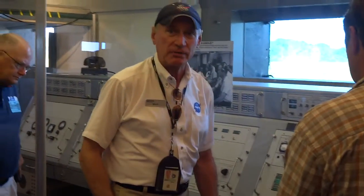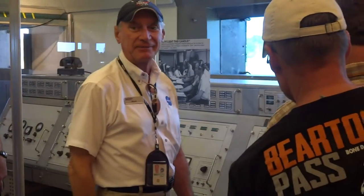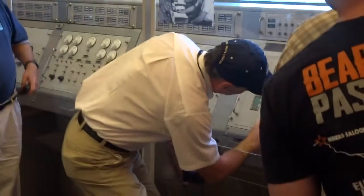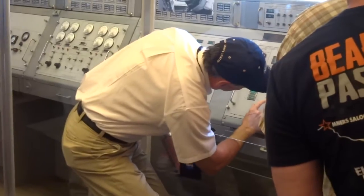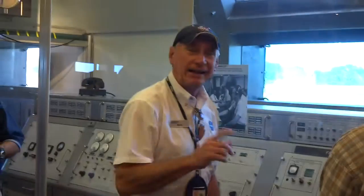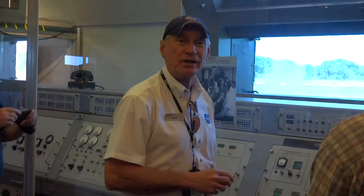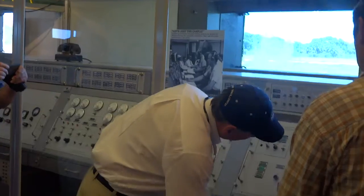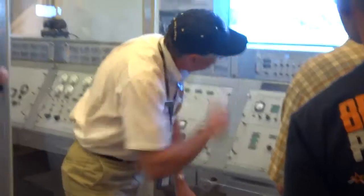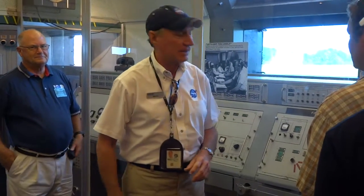This is where they launched Alan Shepard from. We have a cutout in the plexiglass here so you can put your hand in and touch the firing command button — it's got a red arrow. That button right there is the firing command, the same button they used to launch Alan Shepard. You can push it and take your picture: three, two, one, push it — and there goes the rocket!